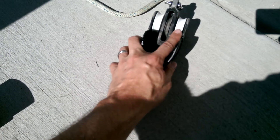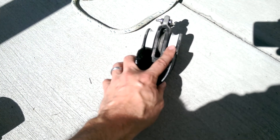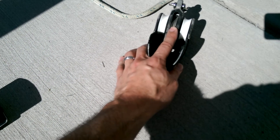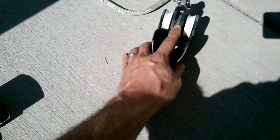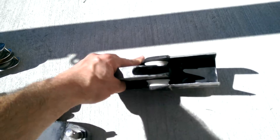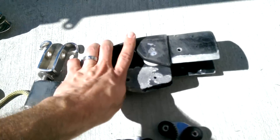Maybe I could put another line on here, another for reefing. But if I had the wire through the middle, would I be able to do it on this side? There's no cam cleat to put on there anyway.